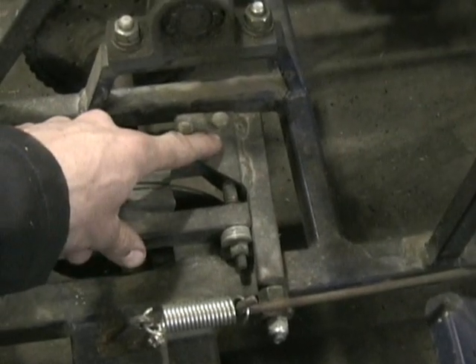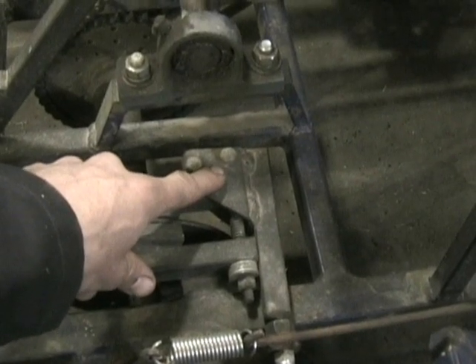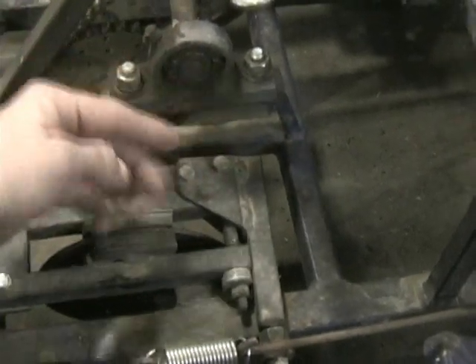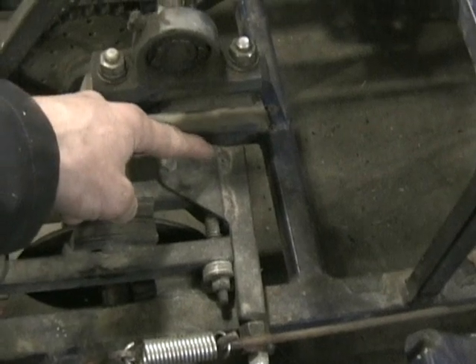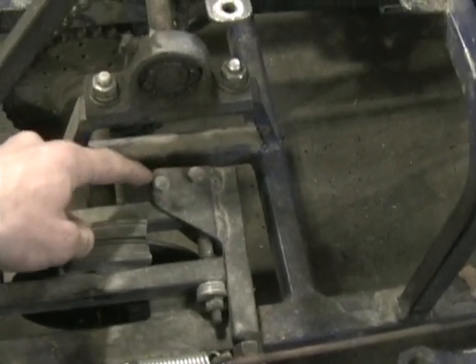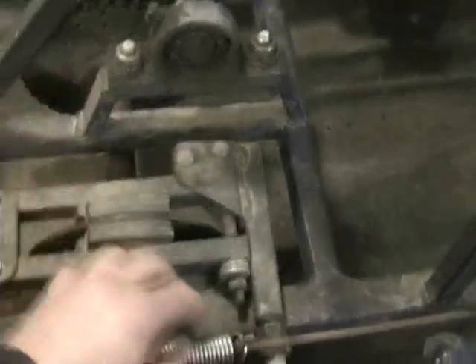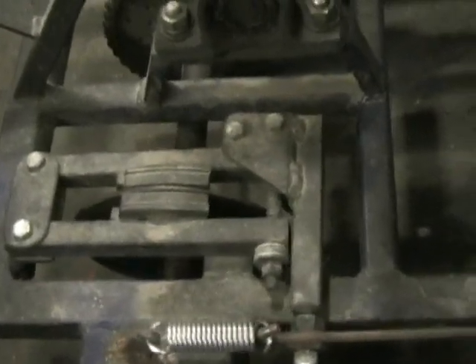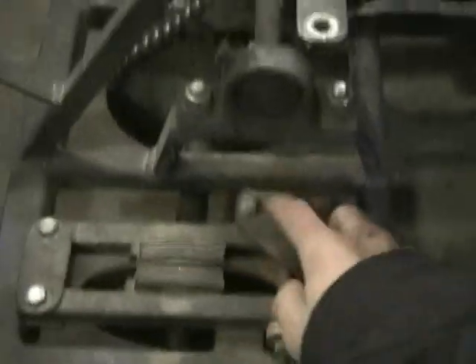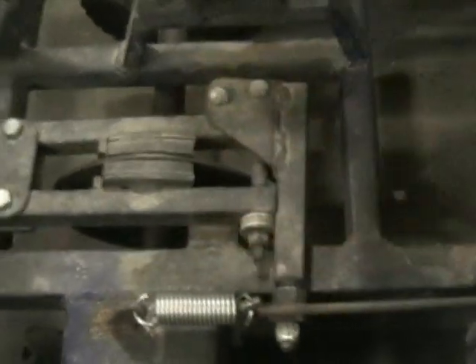Inside here there's a little tube welded on the head of the bolt at 90 degrees, then this bolt goes through that. This bolt also has a little roller on it and that rides on this side. When you pull on it, it pulls on this bolt and the bolt rolls and just squeezes them together.